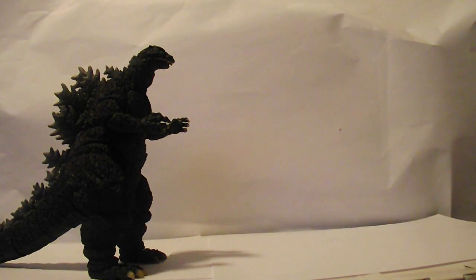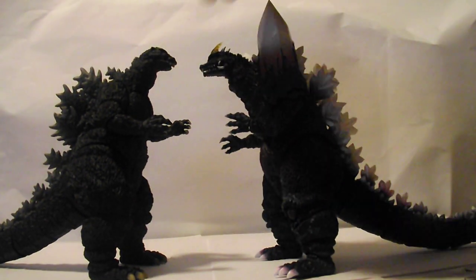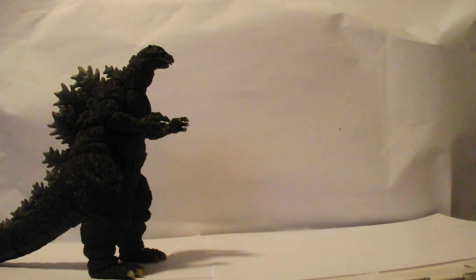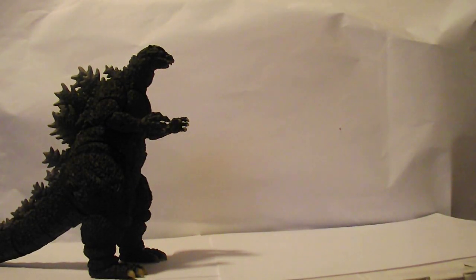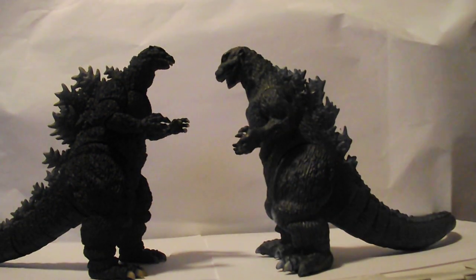Now let's do some size comparisons. Here he is compared to my other Monster Arts figure, Space Godzilla — they size up. Next up is the vinyl version of the Heisei Godzilla — they're about the same size. Next up is Skunner, and one more comparison to the vinyl version of the original Godzilla.